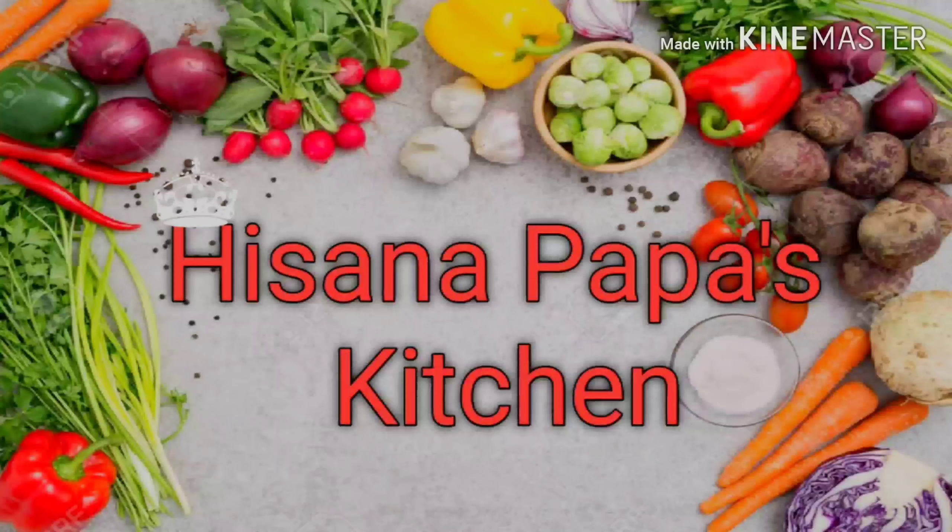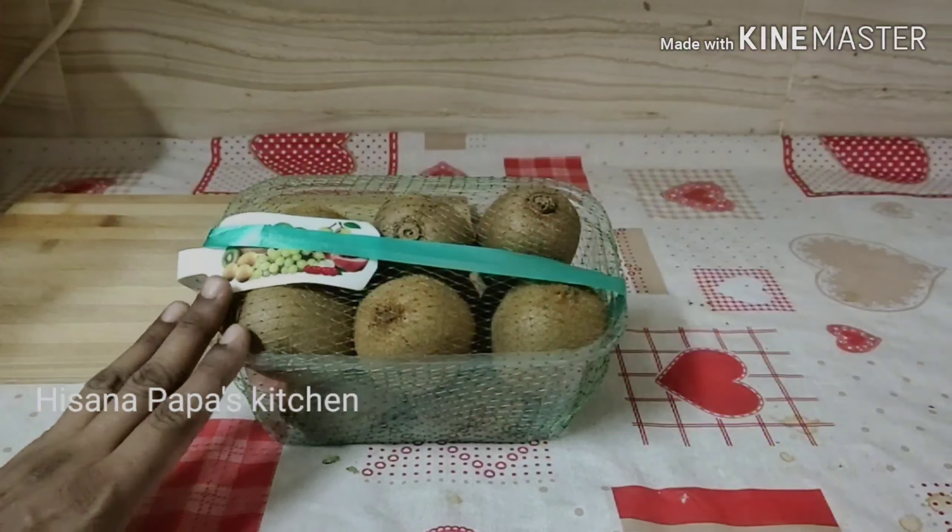Hello friends, welcome to Heisana Papa's Kitchen. In this video, I will show you a taste of kiwi.